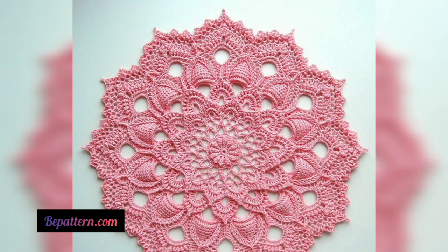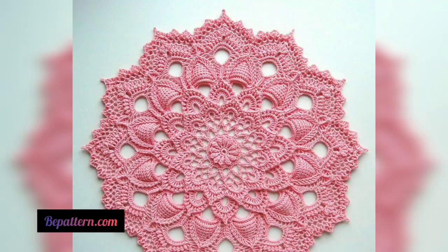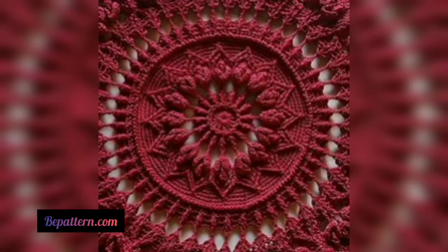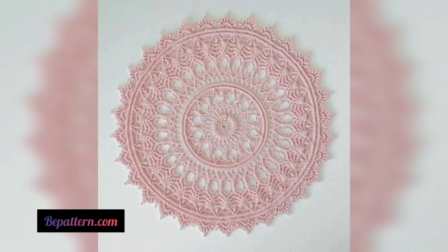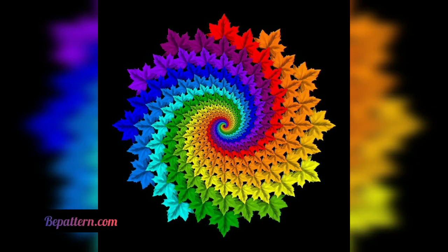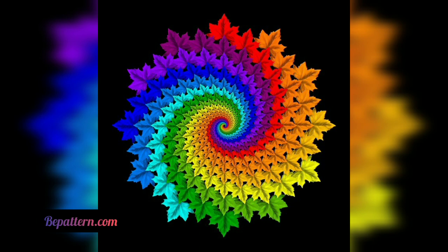If you are just learning to crochet, it may be wise to get a few simpler projects under your belt before beginning a crochet doily. This is mainly because the lightweight threads, yarns, and small hooks used for doilies can be challenging to work with. When you do decide to make your first doily, look for a pattern that uses heavier weight yarns and includes only basic stitches.